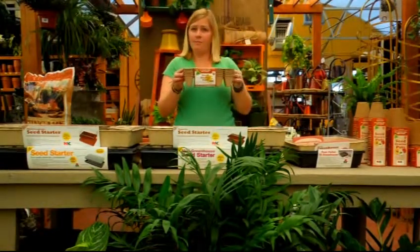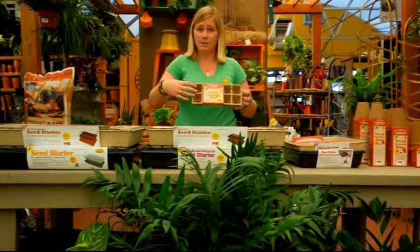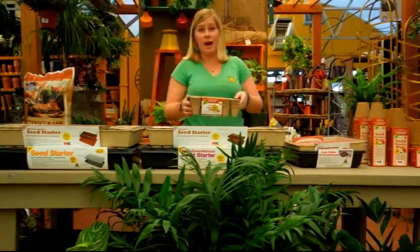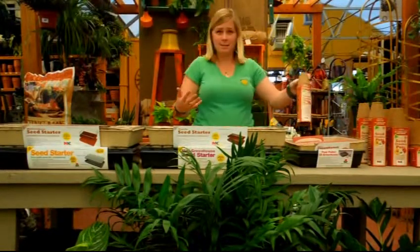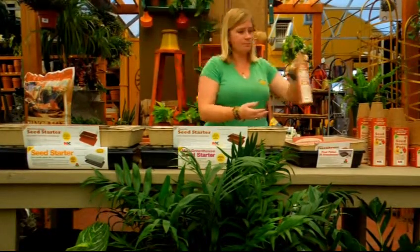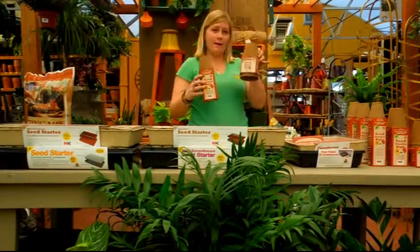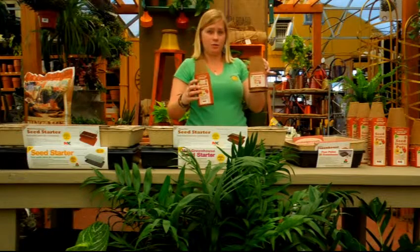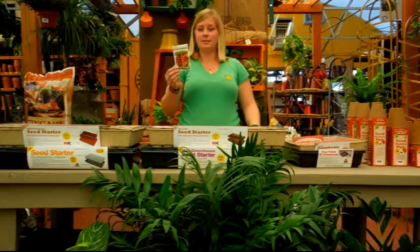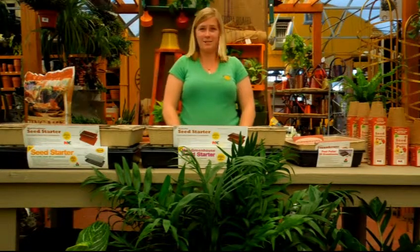Another choice is to go with a set of five — there are ten cells in each container. This is good to use if you wanted to do a bunch of different types of vegetables and not confuse which ones they are. The last choice is to start with these very small pots — they are all individuals. You would then want to graduate to something about this size, and then we have one more larger size to choose from. And last but not least, you'll need your vegetable seeds. Today we will be planting cherry tomatoes.